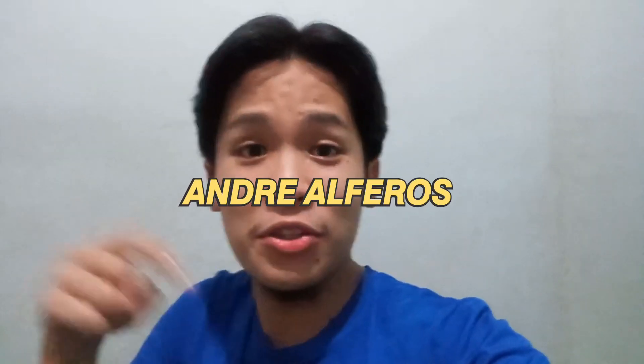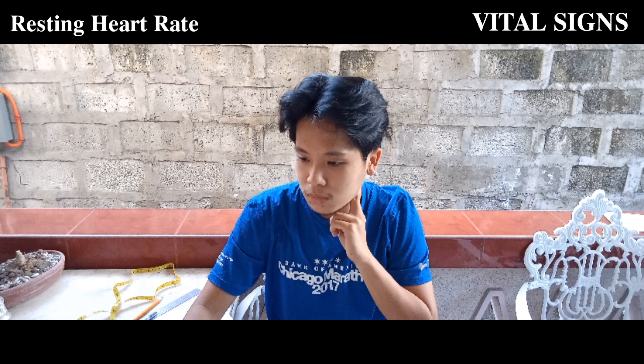It's P.E. time. Good day guys, I am Andre and for this video I'm going to show you my physical fitness pre-test results. I started with my vital signs, specifically my resting heart rate.